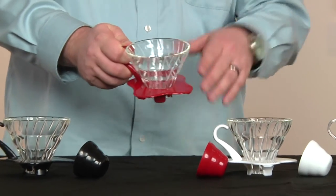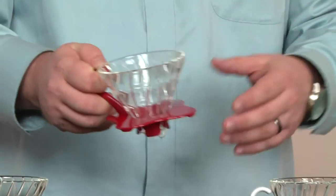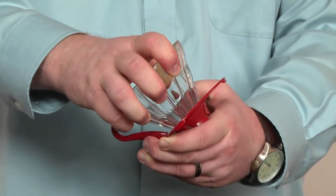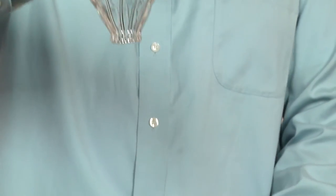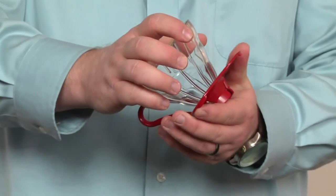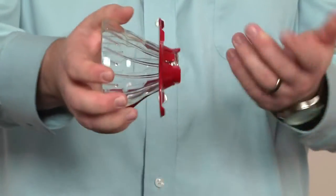And if you have a pour over brewing system, like a stand or something like that at home or at the shop, you can actually take these apart. A lot of people like to just put the glass dripper right into the hole. So that's a nice option as well, and also easy for cleaning.